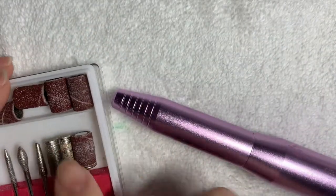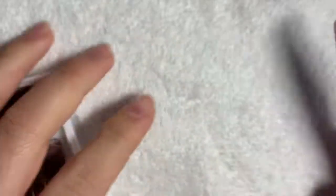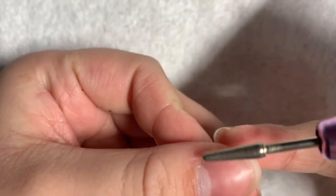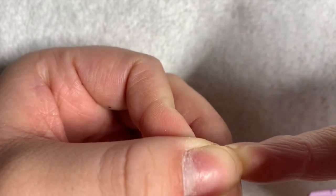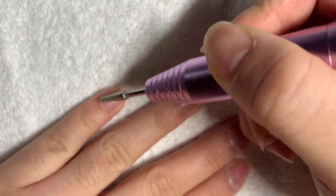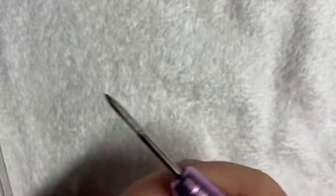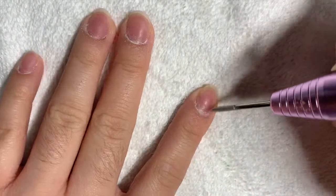Now I'm gonna use my e-file to file off the excess cuticles that are left. I'm gonna use this attachment — the long one — and I'm gonna use it to file off the sides and the cuticle area. Then I'm gonna switch to a different attachment to make sure that everything is cleaned up before I do the next step.